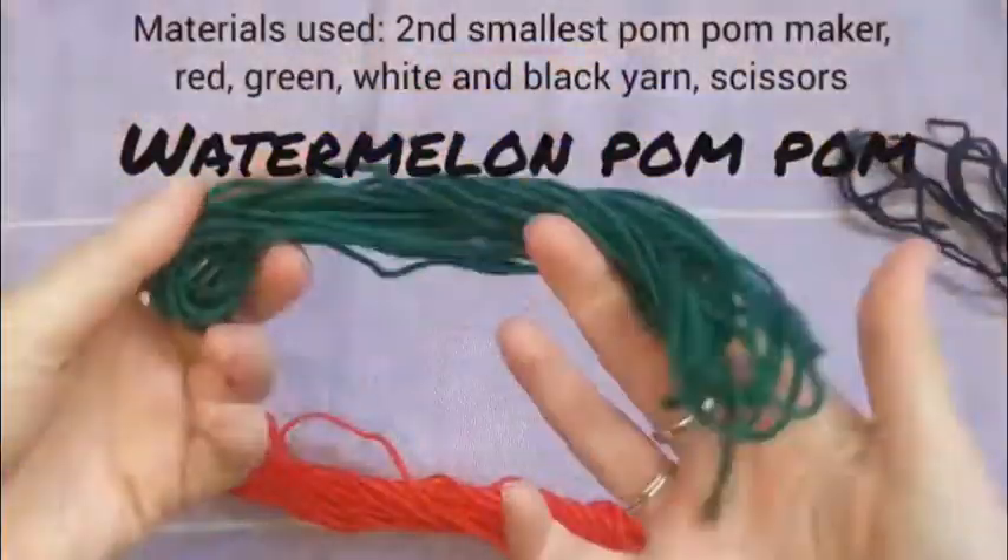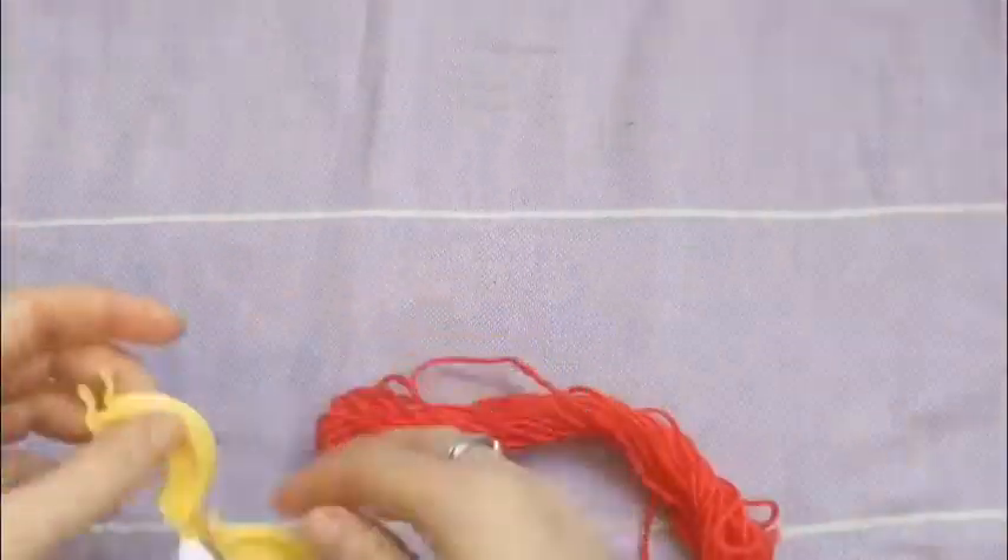Hey, welcome to Funky Poms. I'm Cathy and today we're making a watermelon.